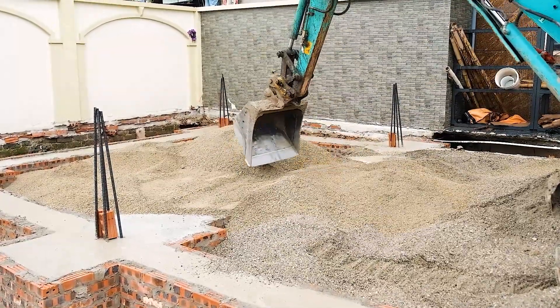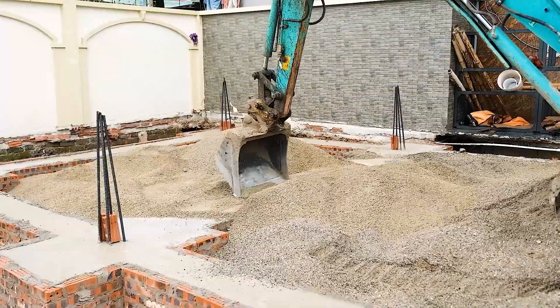Once filled, we'll use a vibrating compactor to press everything down. But that's tomorrow's task.